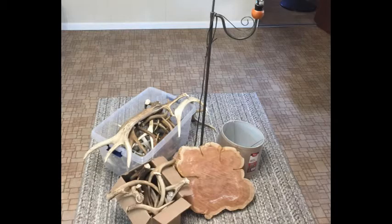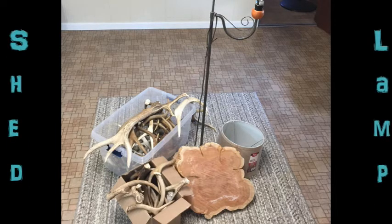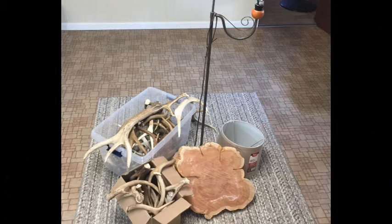Hello everybody and welcome to Crafts with Cowboy. On this episode I'm gonna build a shed lamp. What sheds are is what deer drop off — their horns or their antlers, they're called sheds. I've collected some and bought some, and I'm gonna build my own personal lamps. So let's get started.